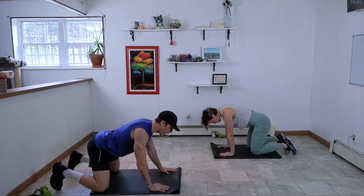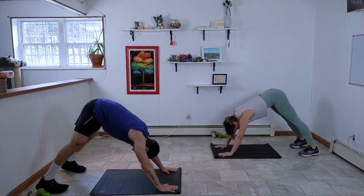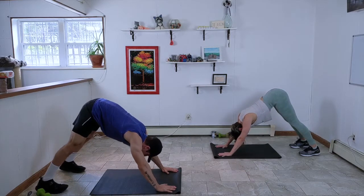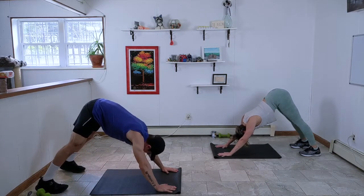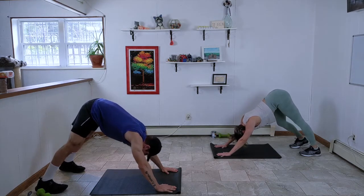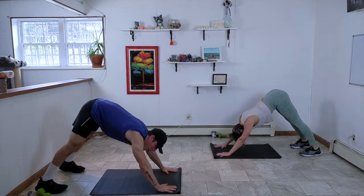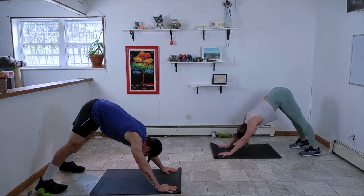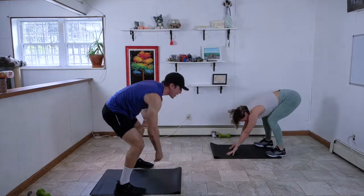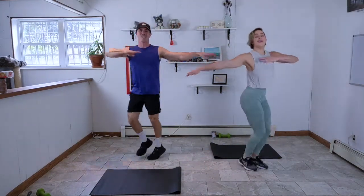Let's push up into downward-facing dog. Hands come a little wider on the mat, send the hips up to the ceiling, and press back on your heels. Try to create space between the neck and the shoulders — the neck is nice and long. Breathe here. If you need to pedal out the feet, do so. Spread your fingers. Then walk it up, feet to hands, and come to standing for some jump twists, twisting side to side through the thoracic spine.